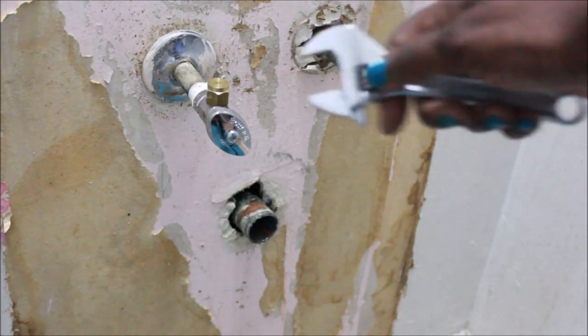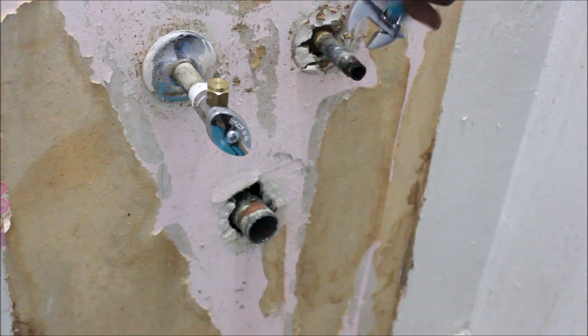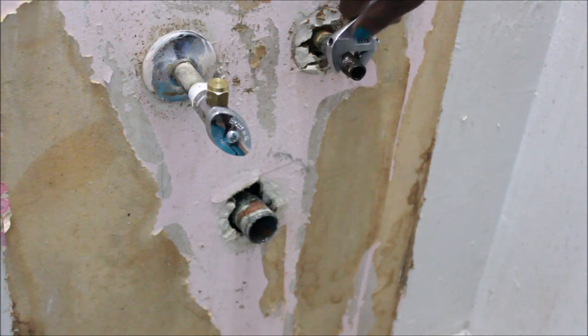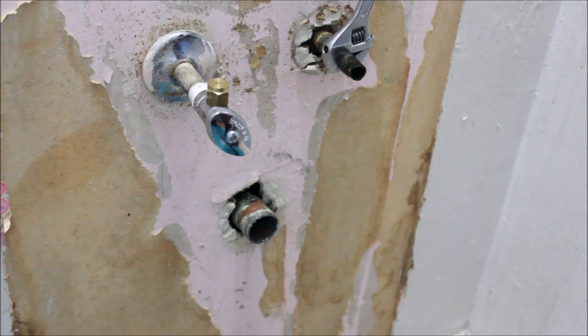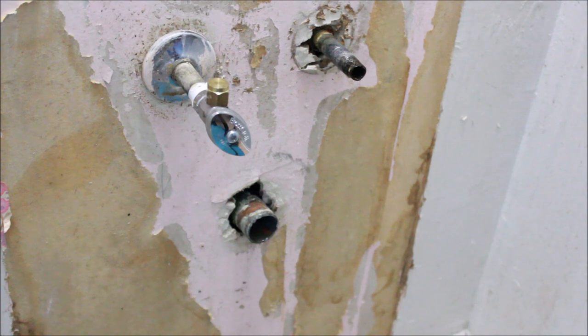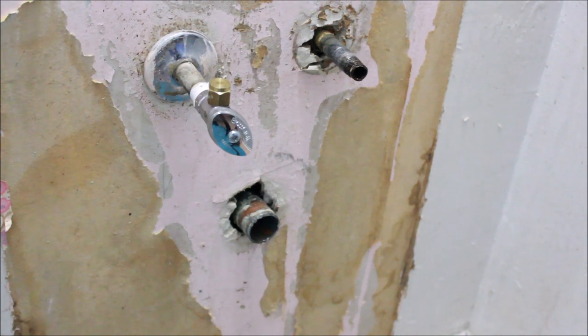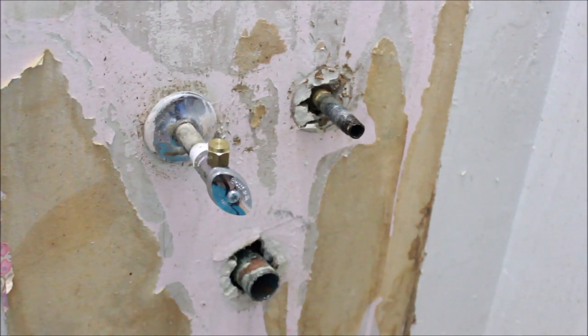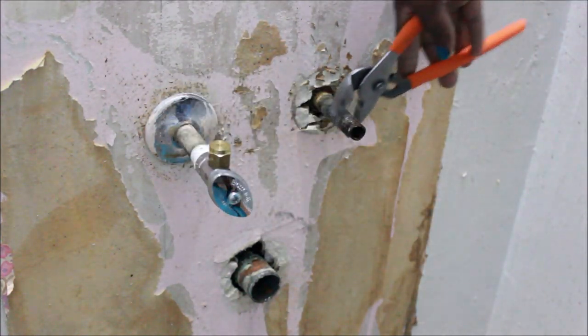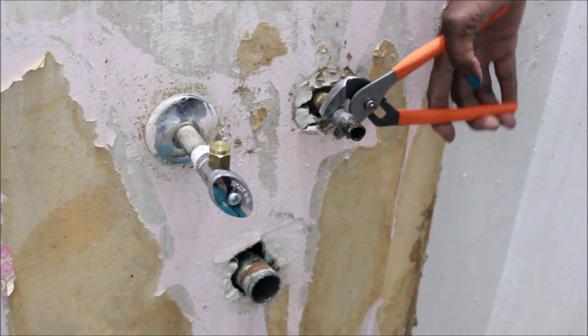I want to learn how to remove a bathroom faucet nipple, keep on watching. One day I was cleaning up last week and I felt water underneath the bathroom sink. I looked up and noticed there was a slow leak — it had been there for quite some time. I cleaned up the bathroom sink every week but didn't notice the wood was soaking wet at the bottom.